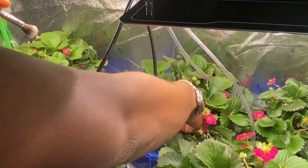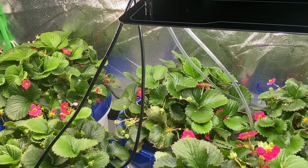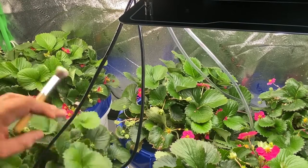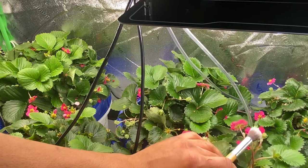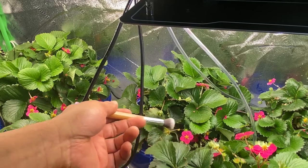It looks like we got a lot of good strawberries to pick. As soon as I started doing this, I stopped struggling getting berries, and I get like a ton of berries a plant now. Hopefully you enjoyed the video. I'm going to have me some strawberries. Thanks for watching. I'll see you in the next video. Bye-bye.